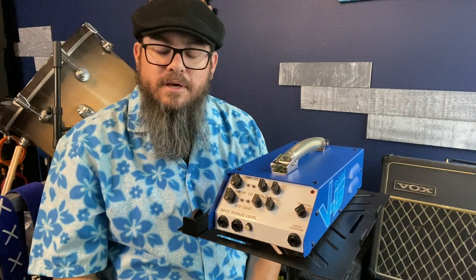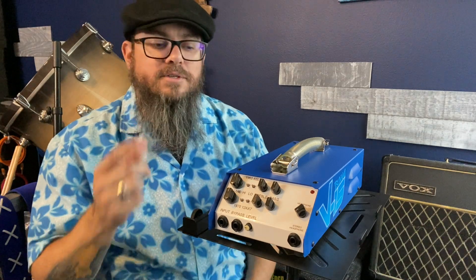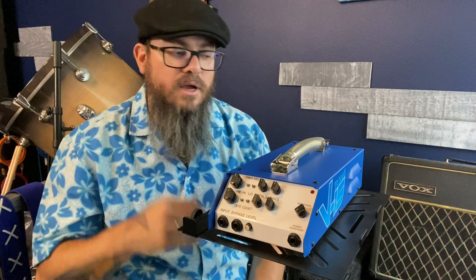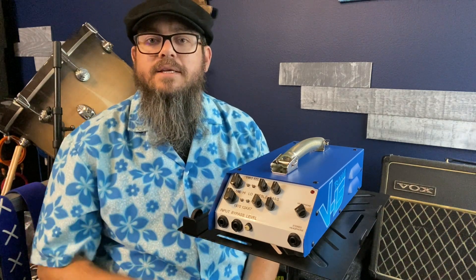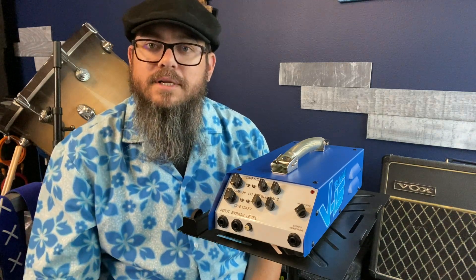I hope you enjoyed this video on the EQ section for the Tsunami V15. We'll be having more videos coming out soon talking about how to set this up in different live settings as well as recording settings.